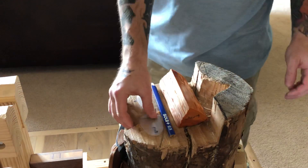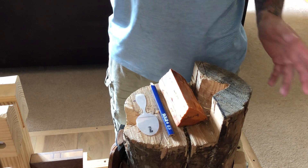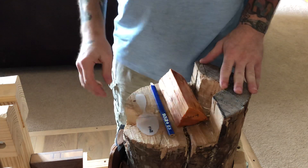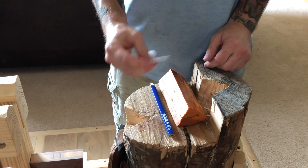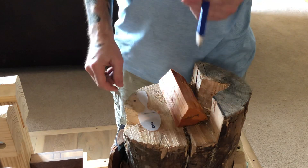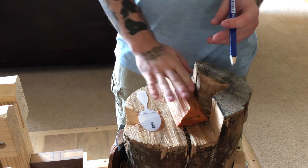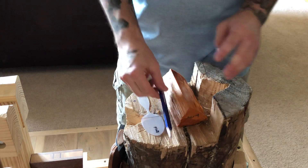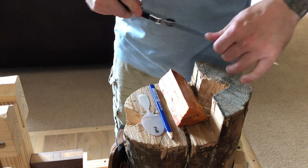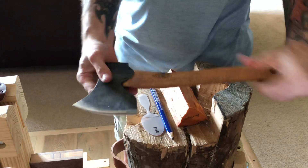Alright guys, it's about time to do another axing video. Some people tend to find this tricky — the key is just to have a little bit of patience, get some practice in, and be consistent with your strikes. Today we're going to axe out a little eating spoon, maybe pocket spoon size or a little bit bigger. We only need a few things: a pencil, a piece of wood, a template, a folding saw — I use a Silky Gomboy — and an axe. I'm using the Swedish carving axe by Gransfors Bruks.